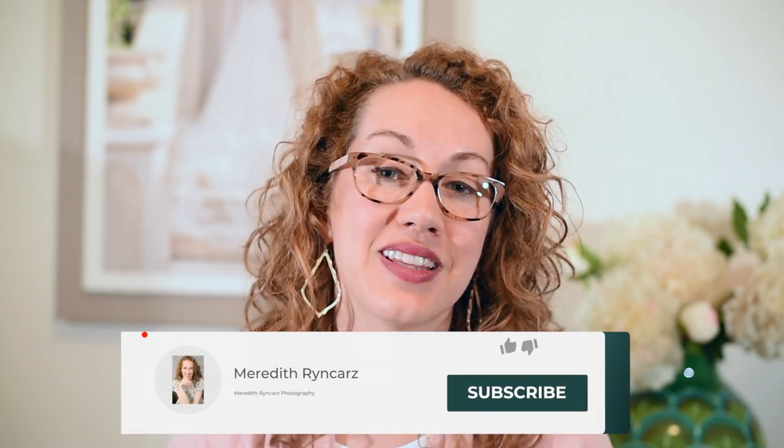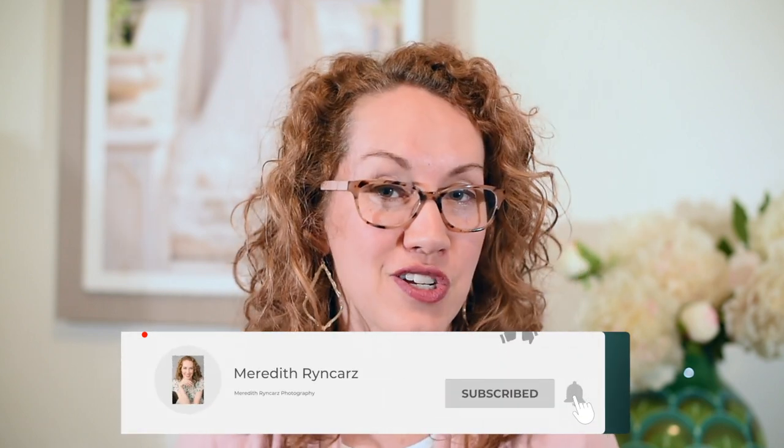Before we get into the video, if you are new to our channel and are interested in all things wedding world or photography tip related, then make sure that you hit that subscribe button and that notification bell so you don't miss out on any of our new content when it comes out.